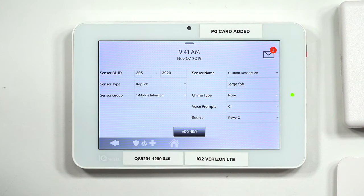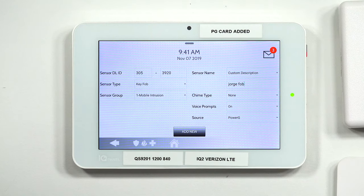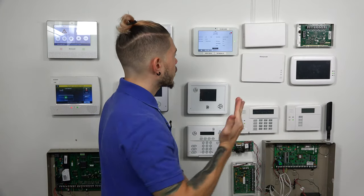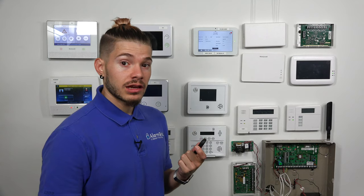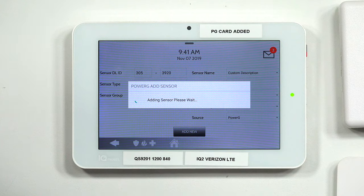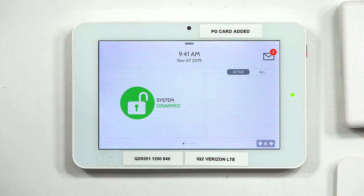I'm going to leave mine as a police panic so I can test it on video. The source is already set as Power G — it knows it's a Power G key fob. For chime, I'm not really sure what you'd use it for, so I won't enable it. For voice prompts, I'm going to make sure they're on so the system lets me know when I arm away, arm stay, disarm, or set off a panic. After all that, I hit Add New to add the sensor. It brings me back to the screen in case you have more sensors to learn in. I'm done, so I hit the Home icon to go back to the home screen.